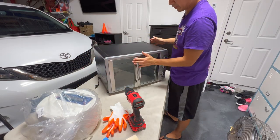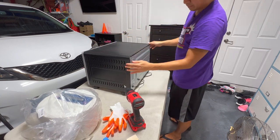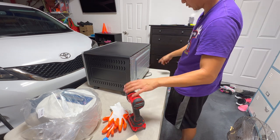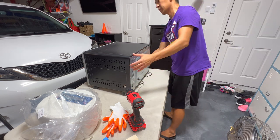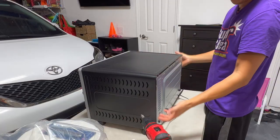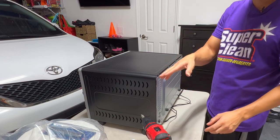First thing we want to do is flip this over and get to the back side, and just get all the bolts and screws out. It's pretty easy to take apart — just a bunch of screws all around, maybe a few on the underside. The black part right here just kind of snaps off, and then you have access all around to put the insulation in.